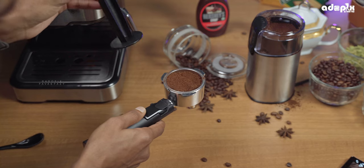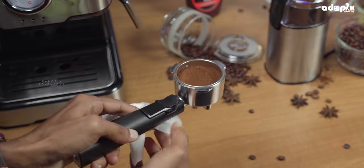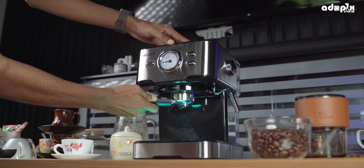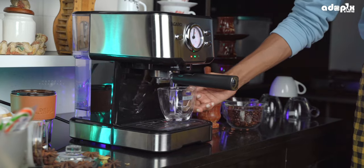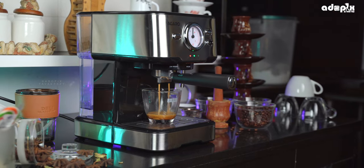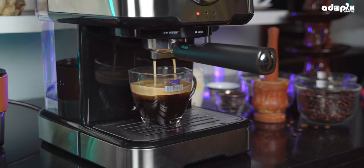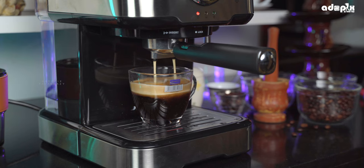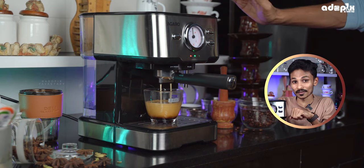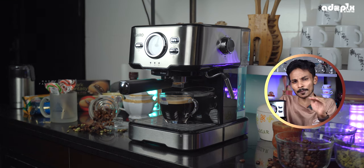Fill the portafilter to the maximum level with the powder. Using the coffee tamper, tamp the powder down firmly. Press the coffee button to insert the portafilter and start extraction. With the 9.5 bar pressure machine, it will produce a nice espresso with rich crema on top of the glass. It will automatically stop when done. You can also press the coffee button to stop manually.